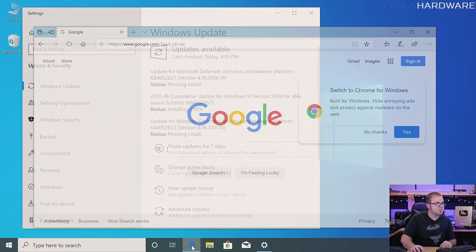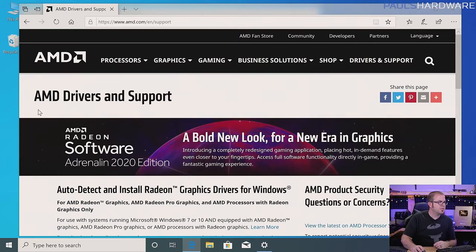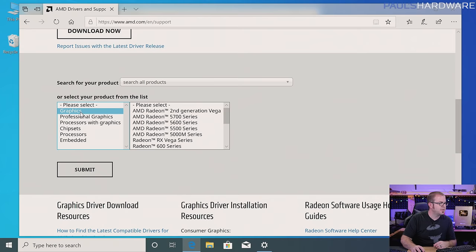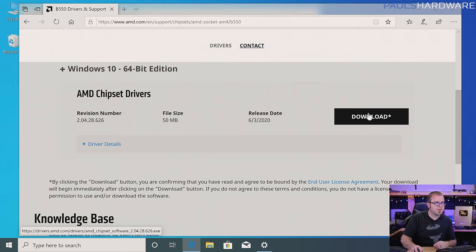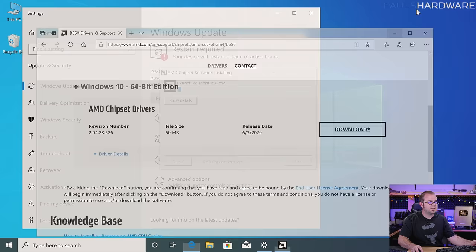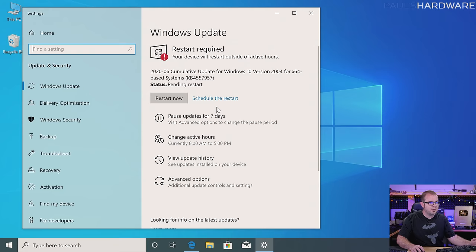Another thing we can do while Windows Update is running is go over to Google and download the AMD B550 chipset driver. I go over to the AMD drivers and support page — they have a tool you can download and run that will detect your hardware to install the right software. But I'm going to go to chipsets, Socket AM4 chipsets, B550, and hit submit. Here are the latest chipset drivers direct from AMD. Hit download and run, and now we will start the chipset installation. However, if you have a pending restart scheduled for something like a Windows Update — especially a cumulative update — do the restart first before you install other vital drivers like chipsets. So let me restart first and then come back to this.